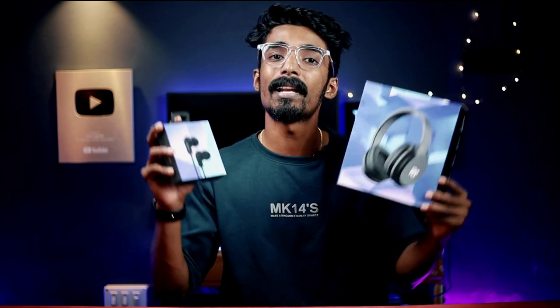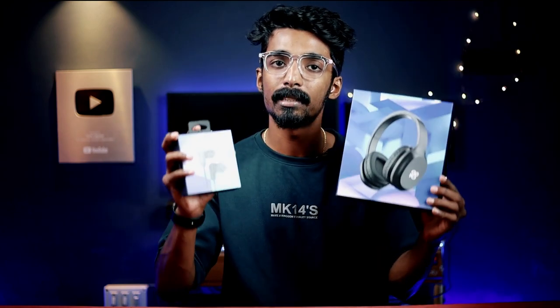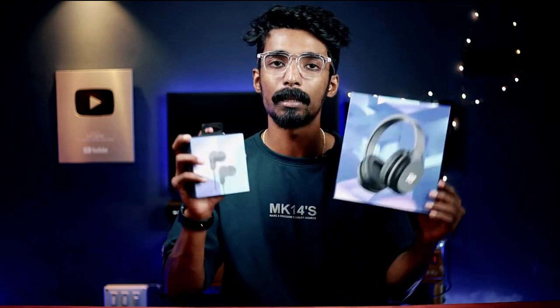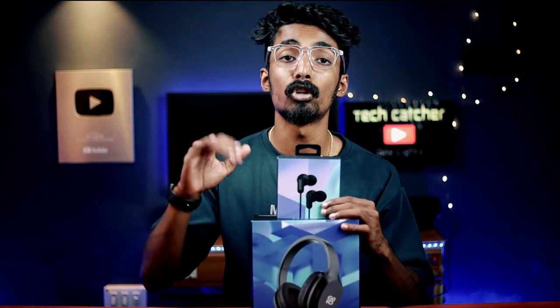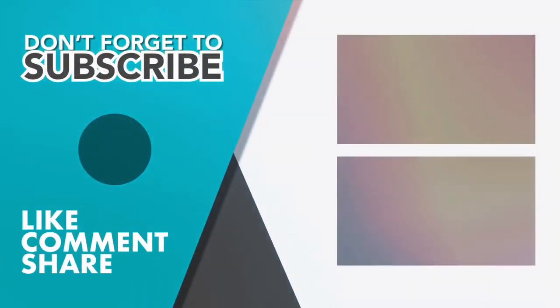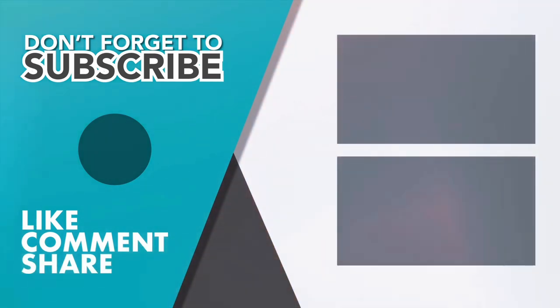This is the best price range for this headset. This is the best thing to do if you want to use headphones or a brand. I am very satisfied with these two products. This is the best quality. If you have any details about this product, check it out in the description box — I have provided a link. If you want to purchase it, the link is in the description box. Govin, signing off.